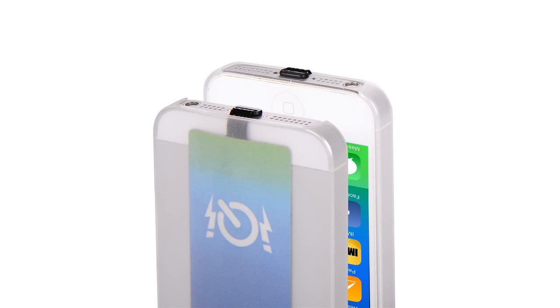IQI Mobile is smaller and thinner than your credit card, at only 0.5mm and 1.4mm at the thickest point.